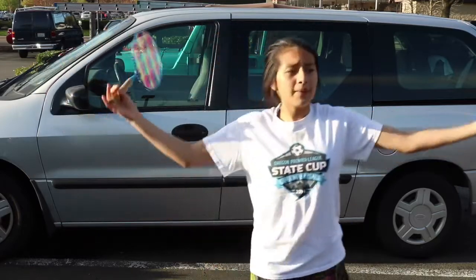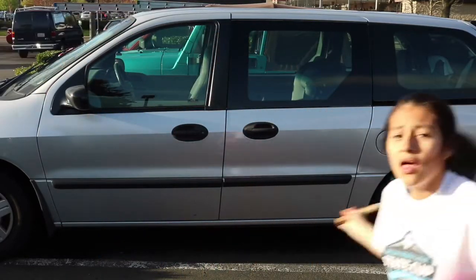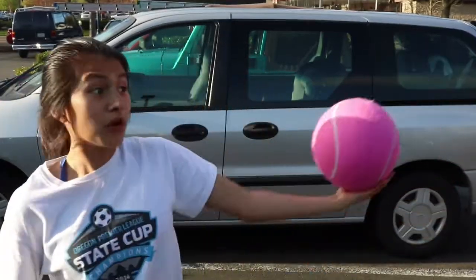Am I like a tennis player? For a second I thought the car was coming over here and the ball was going over there and I was like...